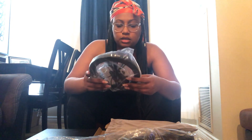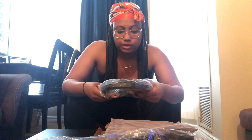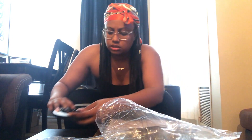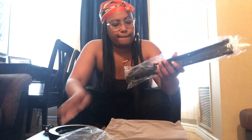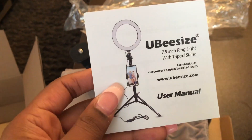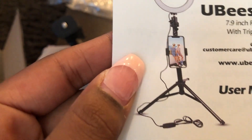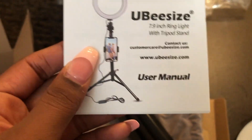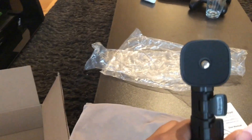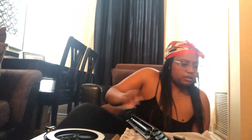I can see the ring light — it is 8 inches. Obviously the bigger ones are more expensive, so for now I'm just using this one. There are instructions inside. This was supposed to come with the tripod, a phone holder, and the tripod does extend. Right now I don't see the phone holder — I better see it. I'm a little bummed out. I really thought there was gonna be a phone holder but I just don't see it.